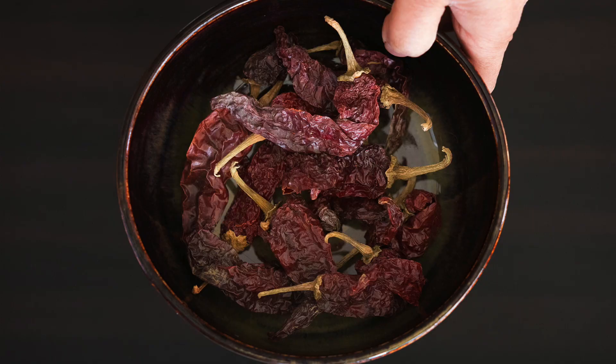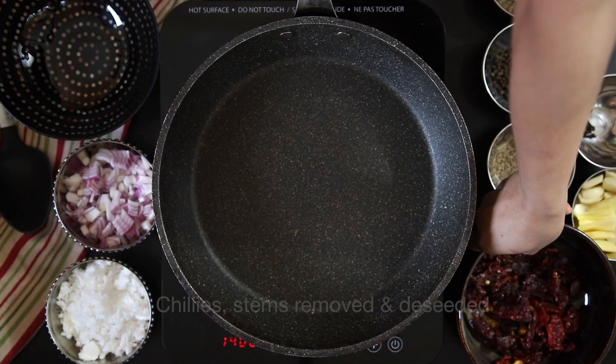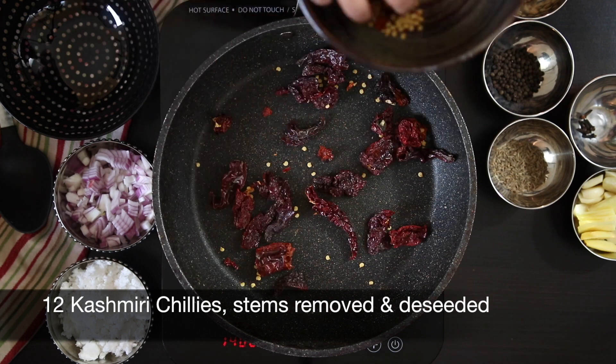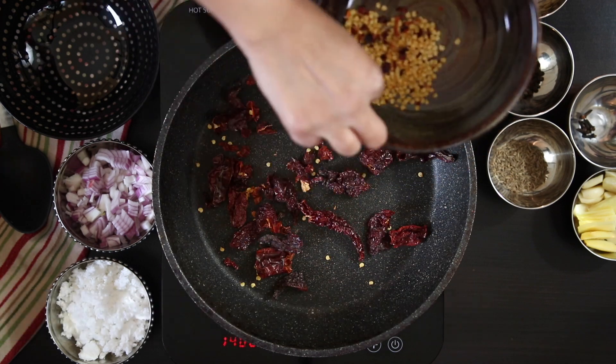Next, I'm going to roast some spices starting with these gorgeous Kashmiri chilies. These chilies give a lovely color without the extreme heat. I have 12 chilies here and I've just taken the stems out and I'm going to try and get rid of the seeds. If you get a few seeds in there, it's totally fine.